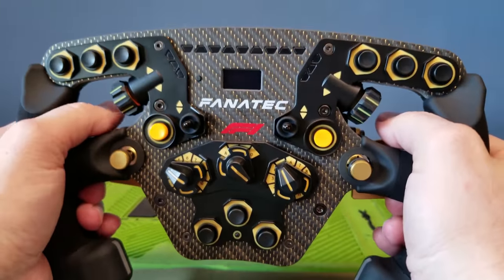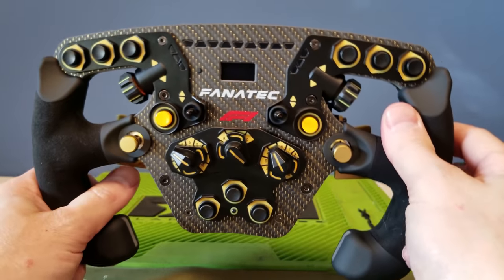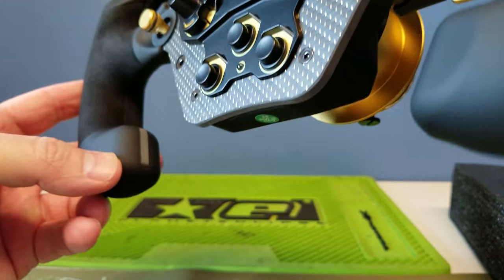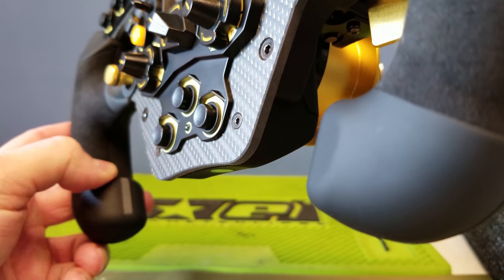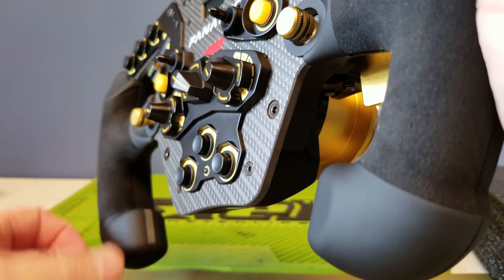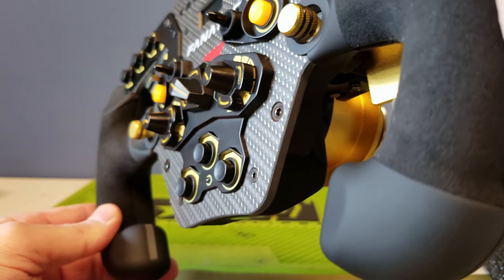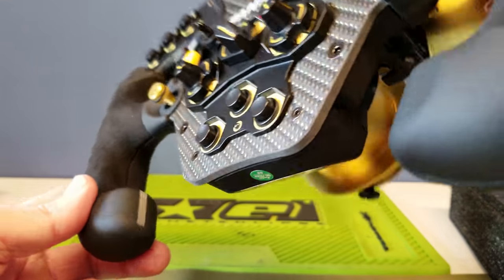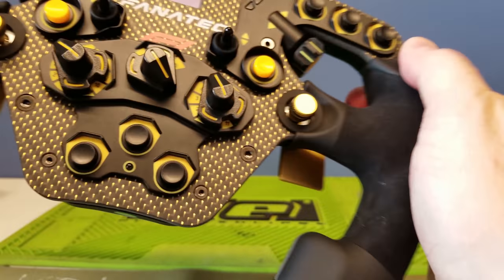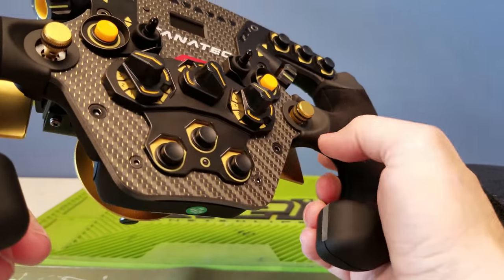It feels really light in the hands. If you're used to the old F1-style wheels, this is pretty identical. You can see it's all one piece here — this construction of the handle comes all the way down as one piece, and then the grip is wrapped around it. Strength should not be a problem, especially once you start using it on direct drive wheels. I expect this is gonna hold up very nicely with this all-one-piece design.